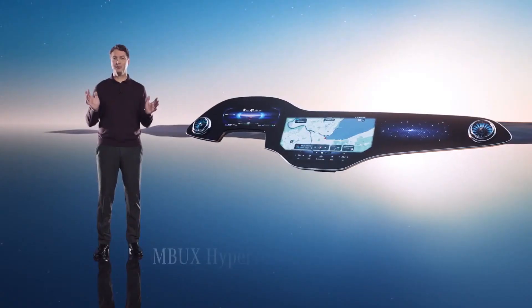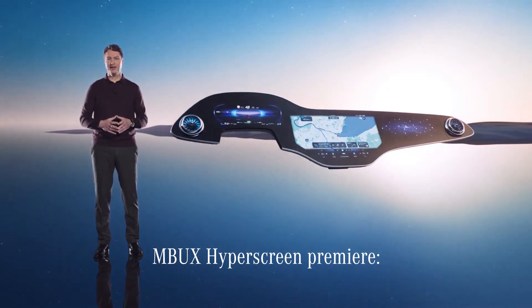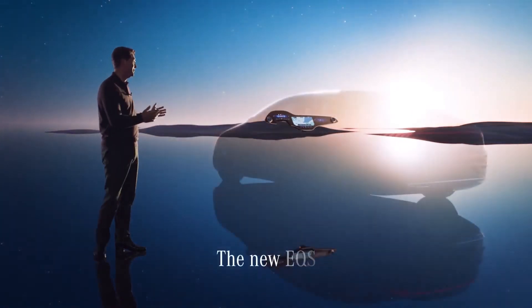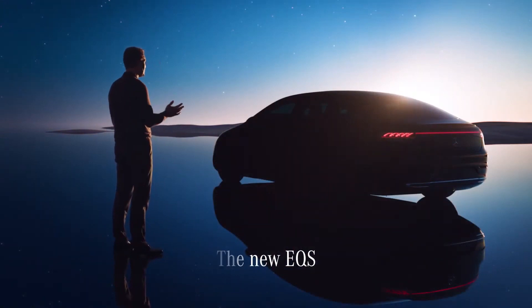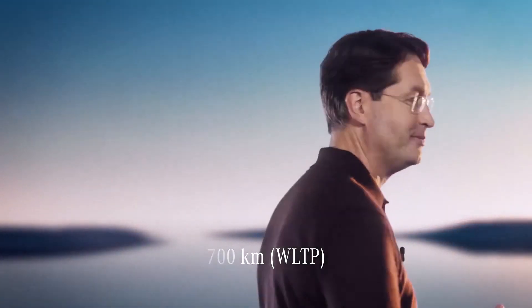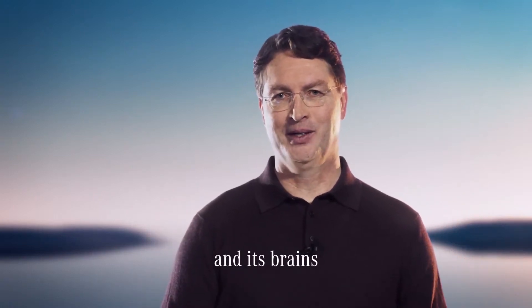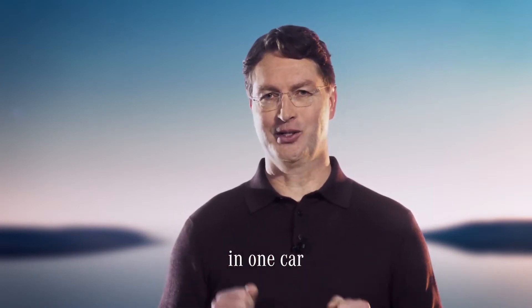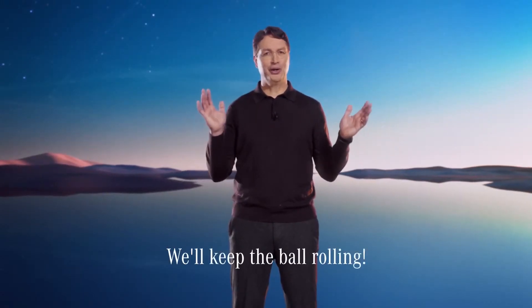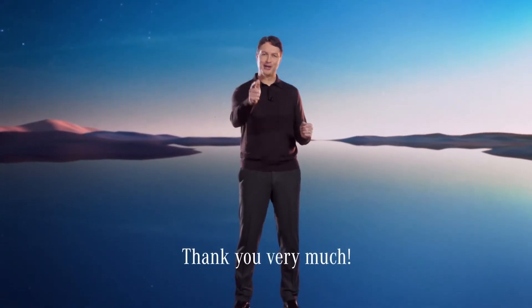Consequently, it will make its premiere later this year in our brand new, top-of-the-line electric luxury sedan — the new EQS, a car that will boast an all-electric range of about 700 kilometers, which will provide passengers with lots of uninterrupted time to enjoy its beauty and its brains. I can't wait to see these two game changers come together in one vehicle for our customers. As you can see, we're doing all we can to make 2021 awesome and exciting. Thank you very much.